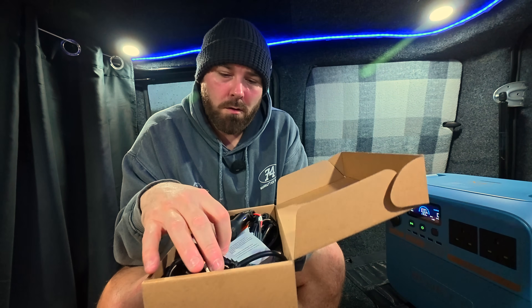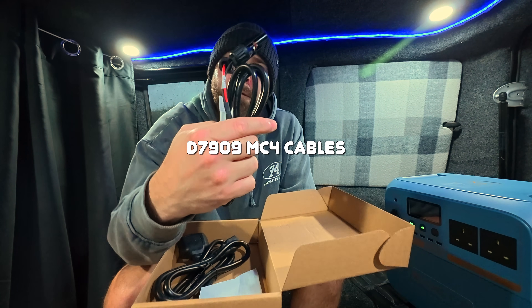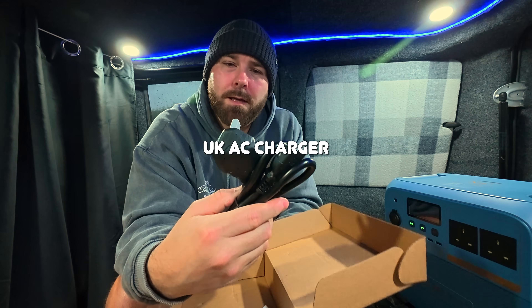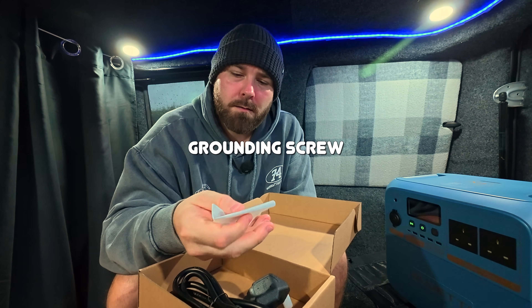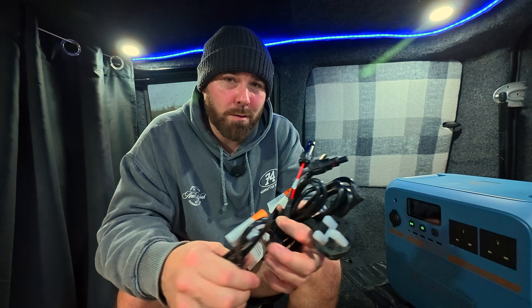When it comes to unboxing a Bluetti power station, I've learned over time they go for a very simplistic approach — just the power station, warranty, manual, and a box of accessories. With the Pioneer NA we've actually got a lot: the D7909 two 12-volt cigarette port, an MC4 to D7909, the standard UK plug socket, and the grounding screw so we can charge it from the house, from the car, from solar, and also with the Bluetti Charger 1.